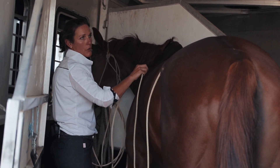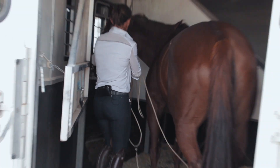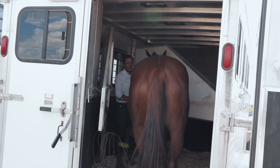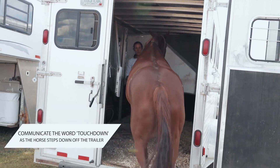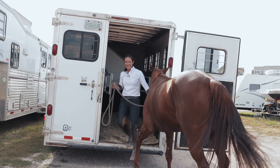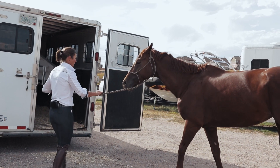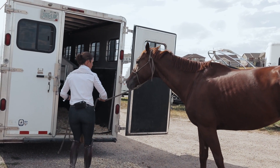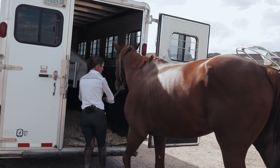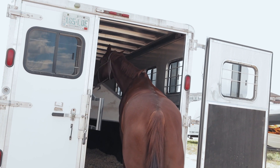We'll do one more loading and unloading to see if she can actually get on and off the trailer without the rope on her. I don't need it on to keep her from running backwards — she's a horse that steps off very easily. So I'm going to take my rope and put it out of the way. Now we're going to test it — we're going to see if this mare, at this point in her training, is ready to walk onto the horse trailer without a butt rope. You can see a little bit of resistance already.